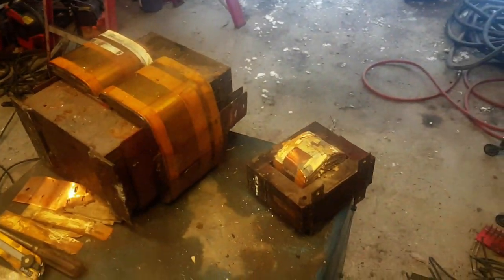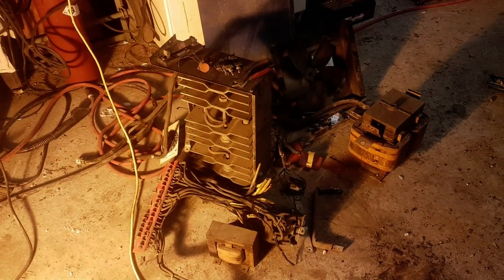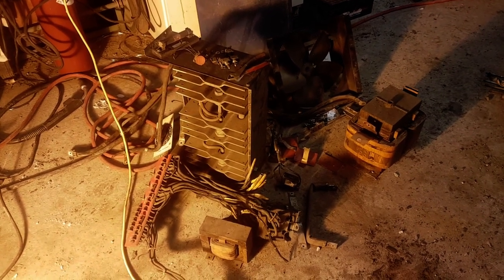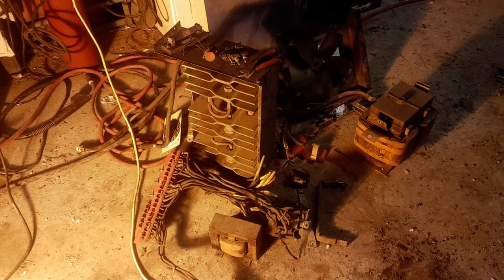I'm going to start on my next video — we're taking these transformers apart and seeing exactly what they're made out of. If this video was of any use to you guys, feel free to like the video, share it, subscribe, whatever you feel like doing. I'll catch you in the next one. Have a good day. Thanks for watching.